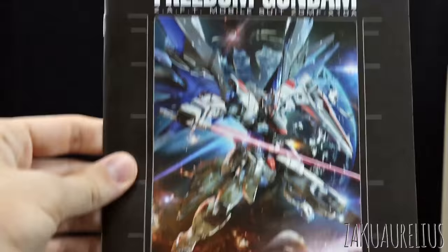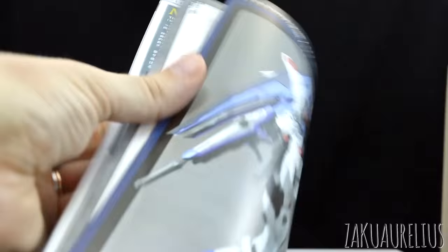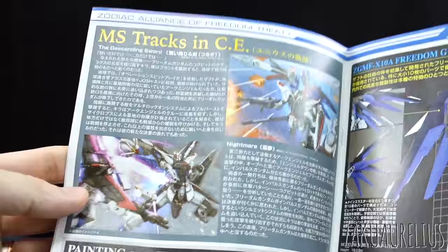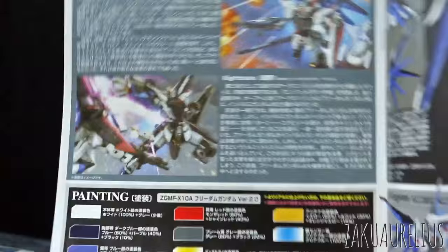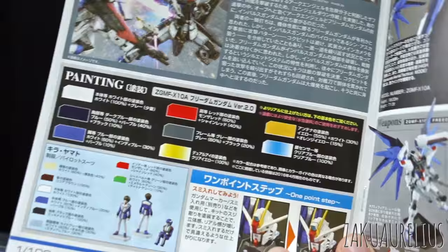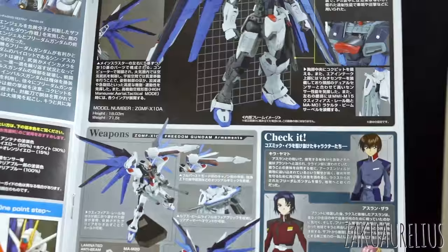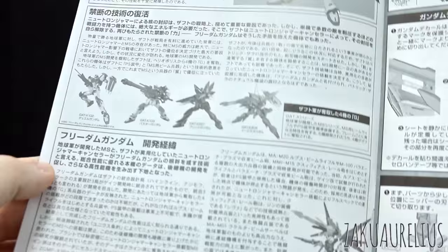The Master Grade manual here is the typical layout for more recent Master Grade kits. On the back there's a really big photo reference of a painted kit. Skipping to the middle section, it says 'MS Trex in CE,' talking about the in-universe lore. Here we can see it beheading what I believe is the Impulse Gundam. There's a painting guide for the figure, one tip about panel lining which will help the look of your kit whether you're painting or not. Then there's a look at the inner frame, more about the gimmicks, weapons, the different characters from Gundam Seed, and some information about the other GAT suits. If you can read Japanese that'd be useful.